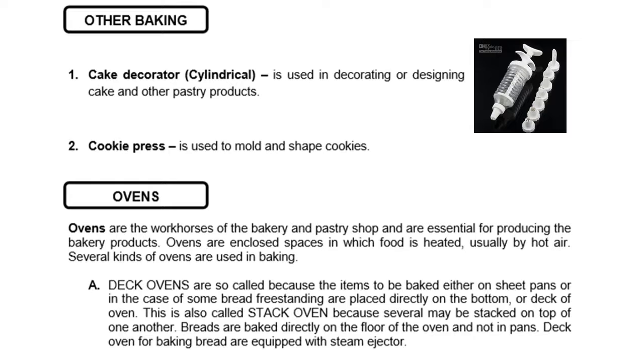Then, we have baking equipment. First and foremost are ovens. Ovens are the workhorses of the bakery and pastry shop and are essential for producing bakery products. Ovens are enclosed spaces in which food is heated, usually by hot air. Several kinds of ovens are used in baking. The first type is the deck oven — items to be baked, either on sheet pans or freestanding, are placed directly on the bottom or deck of the oven. This is also called a stack oven because several may be stacked on top of one another. Breads are baked directly on the floor of the oven and not in pans. Deck ovens for baking bread are equipped with a steam ejector.